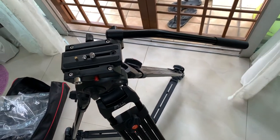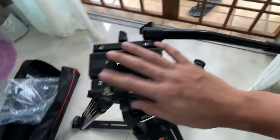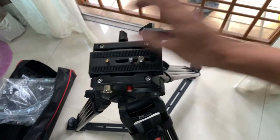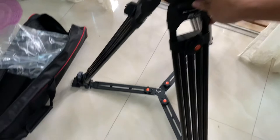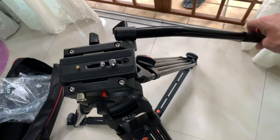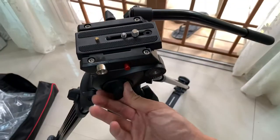Hi guys, today I'm going to share with you this video tripod that I sell. The model has just been updated to the new version. Right off the bat I can tell you that this is a 190cm tripod. You can see the movement is smooth, pretty standard for this kind of tripod.